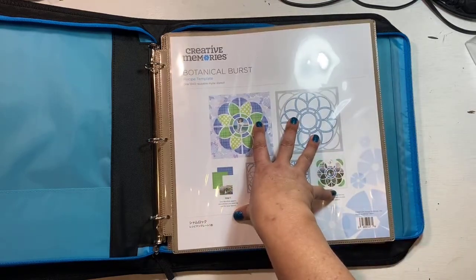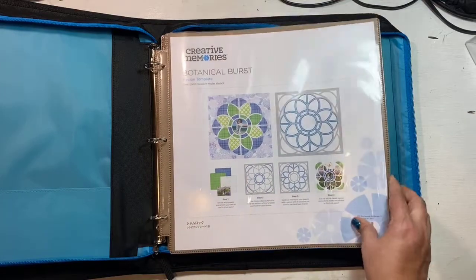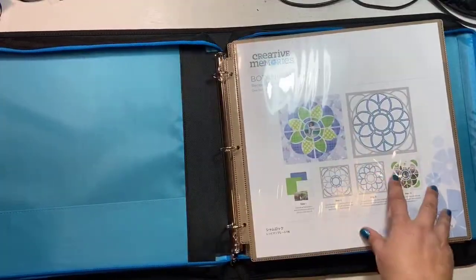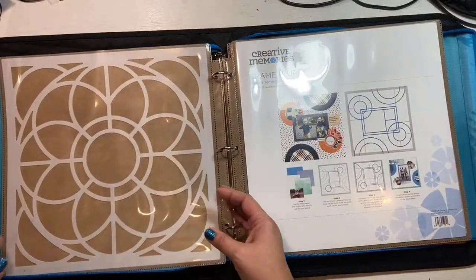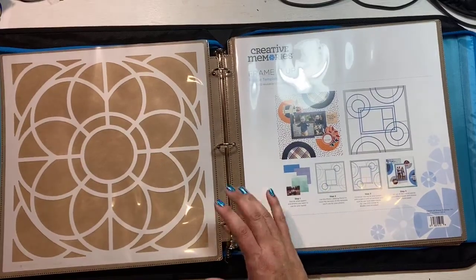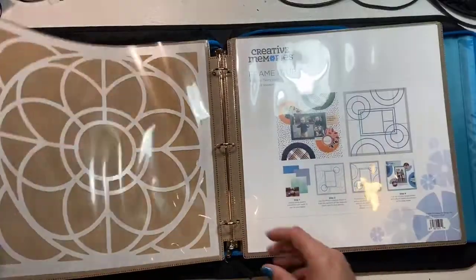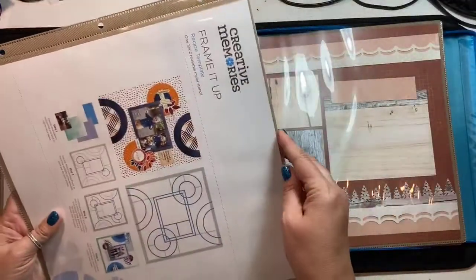One of my favorite things to do with the full 12 by 12 is to use it for your recipe templates. Those of you who are fans of the recipe templates — the Sort and Stash binder is a great way to store those. You can keep the packaging insert that comes with it because it has great ideas, then put the template on the other side. It really shows up on this brownish color so you can see the full design. If you're a collector you could easily end up with a full binder just of these.